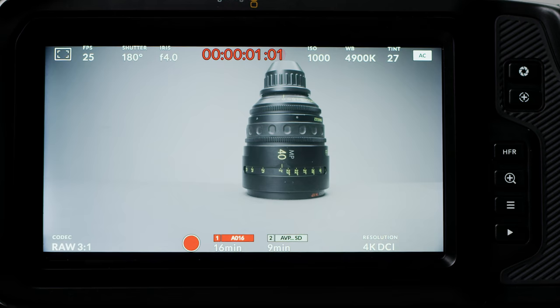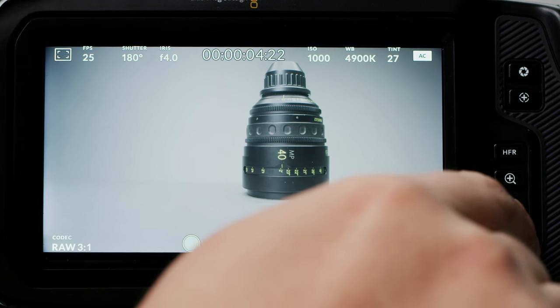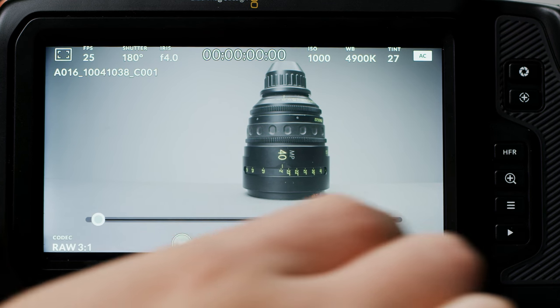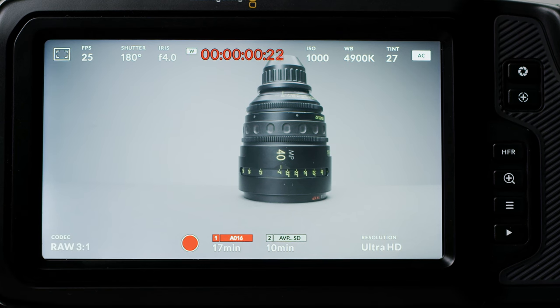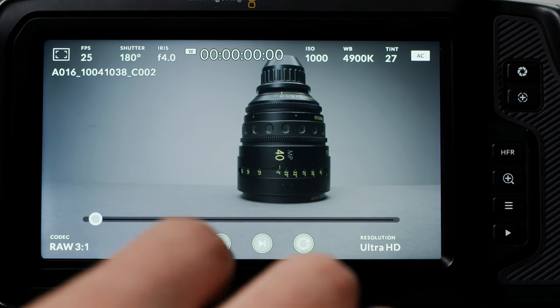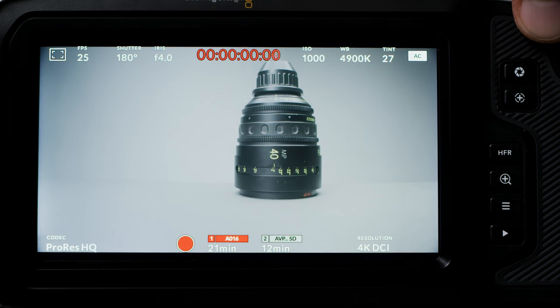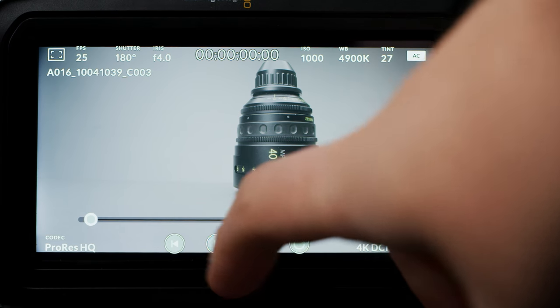Playback has a bit of a quirk. If you switch between either ProRes or RAW, or between different resolutions within ProRes or RAW, you will not be able to view clips shot in the different modes. For example, if you shoot some clips in DCI 4K RAW and then some clips in UHD RAW, you will not be able to see them both when you hit play — just the mode that you are in. Same thing goes for switching between ProRes and RAW. This is a bit of a weird quirk but I'm sure it's something Blackmagic can fix with a firmware update.